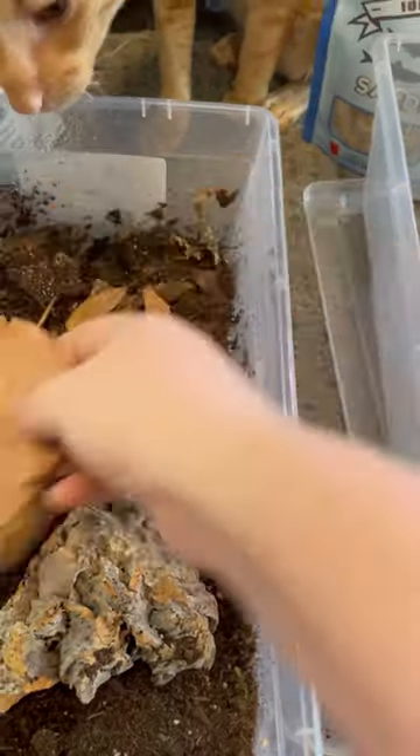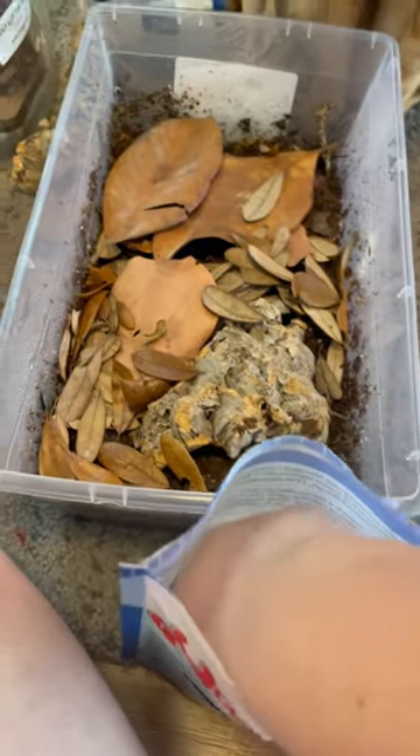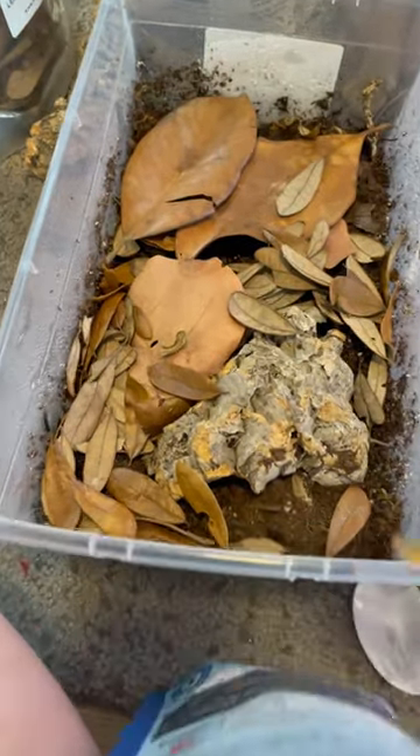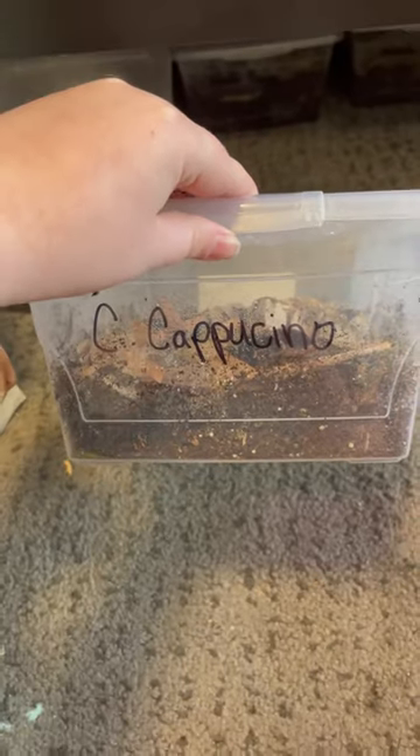I add in some leaf litter for them, which is great for them to feel safe when they're roaming around and also holds humidity in the soil. And then I add in some freeze-dried sardines, which are really high in protein and great for them while they're breeding and growing. And then I label the bins so I know exactly which of the isopods I'm looking for.